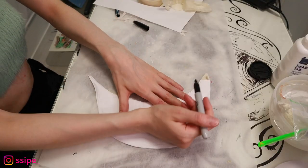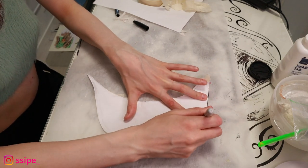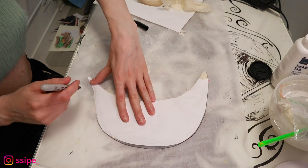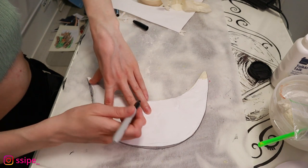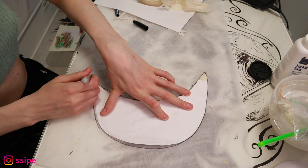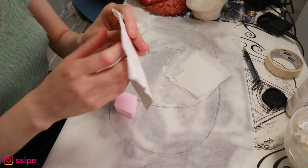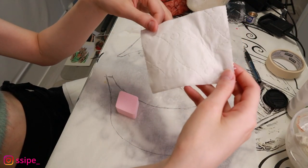I'll be cutting the pattern out and then drawing it on this baking sheet. I draw both sides on the paper and then turn the paper around, because the liquid latex will pick up the ink and move it onto the latex — so we don't want any color transferring onto it.